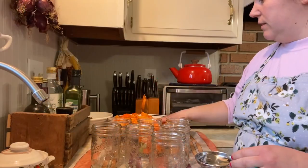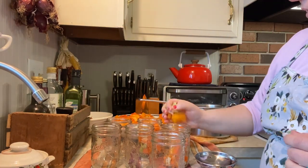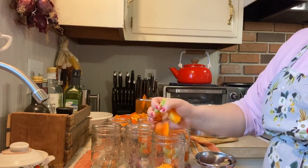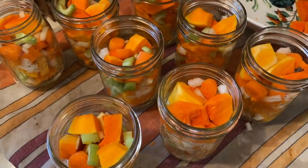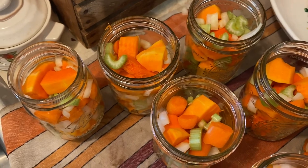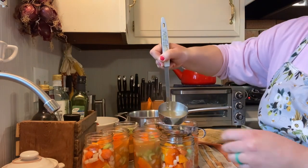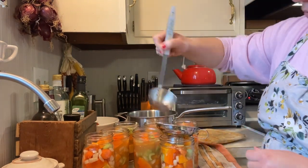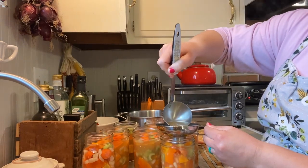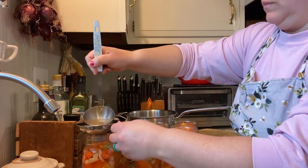I did pint jars because that fits our family's needs — we never need a quart jar's worth of butternut squash soup. We use it kind of as a dip alongside sandwiches, so a pint jar is enough. Go ahead and fill your jars leaving an inch headspace, then pour your hot broth or simmered water over the vegetables. De-bubble really well, get the pieces moved around, and make sure you still have that inch headspace in the end.